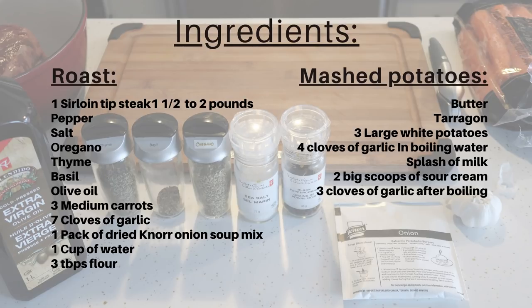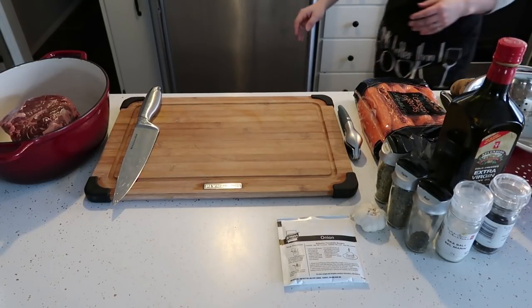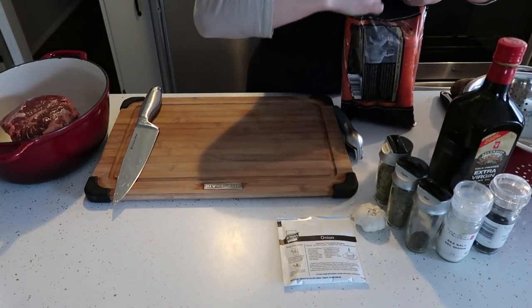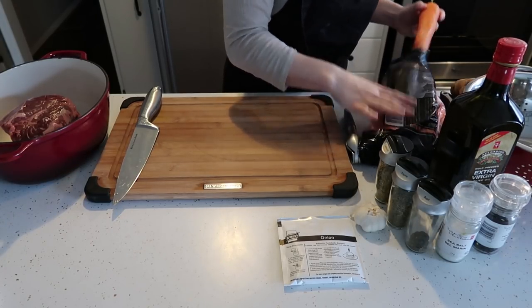Here is the ingredient list. If you need any longer to read it, feel free to pause it right here. So we are going to start by preheating the oven at 350 Fahrenheit.